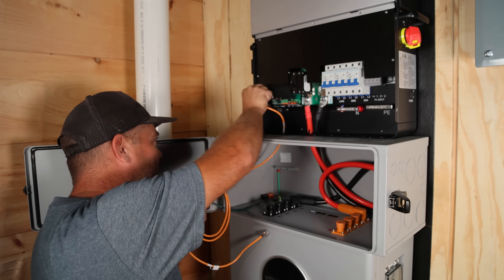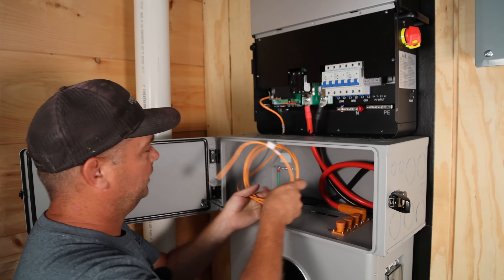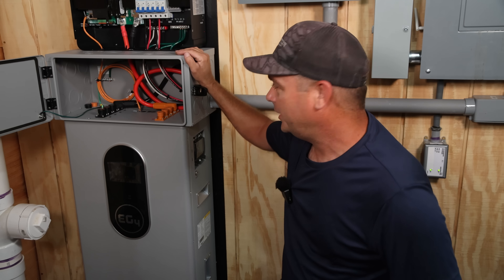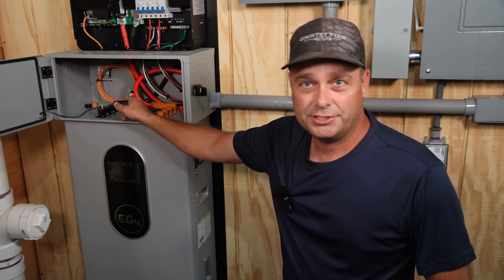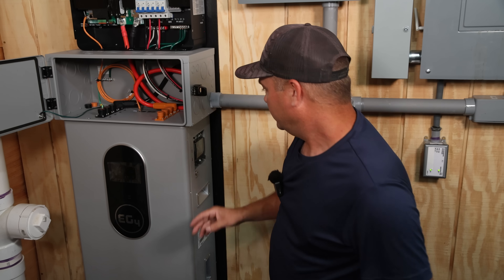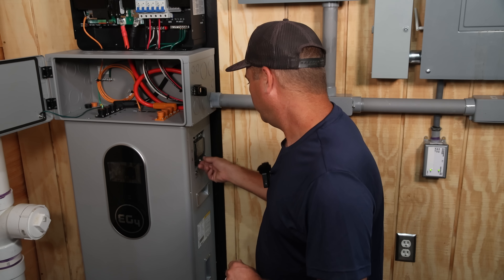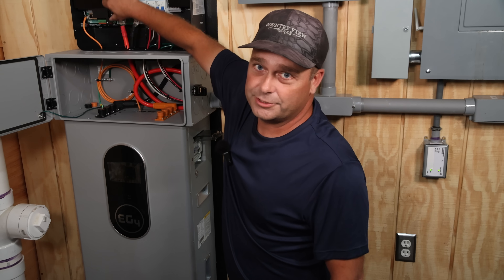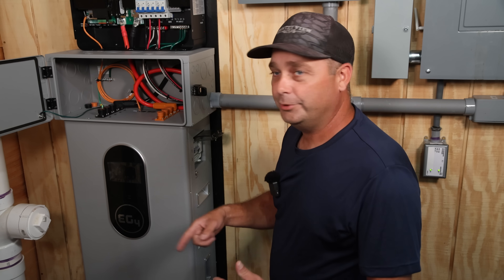Getting the battery communication hooked up — since these are both EG4 they're CAN bus compatible, so I can plug right into the CAN bus port. The inverter is all wired up on top of the battery. To power this up we have our communication cable and battery cables. All we need to do is change the DIP switch setting — set it down on number one to give it an address. Then we go through the boot-up sequence, it should communicate through CAN bus, and the inverter should be able to see all the information it needs.